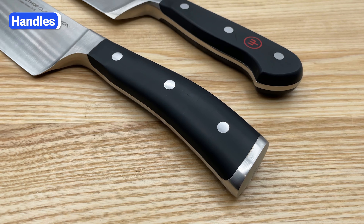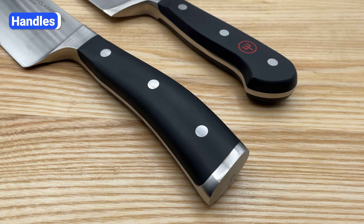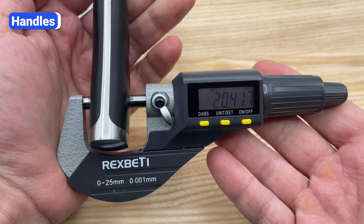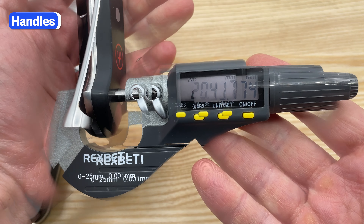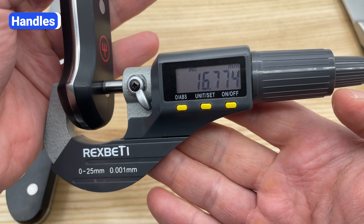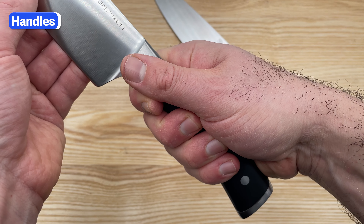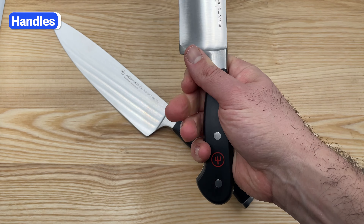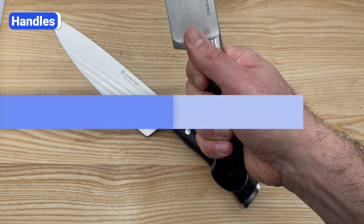Besides the difference in shape, Icon handles are a quarter inch longer and noticeably wider than Classic handles. Icon's handles are 20 millimeters from side to side, and the Classic handle is only 16.7 millimeters wide. Icon's wider handles fill up your hand and feel a little more bulky. It's easy to wrap your palm around Classic's narrower handles, especially if you have smaller hands.